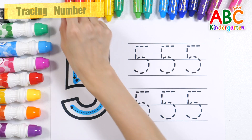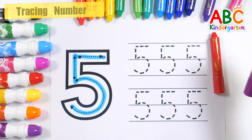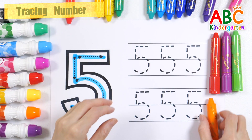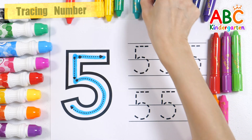Let's repeat the number 5 six times with red, green, orange, pink, and light blue crayons.